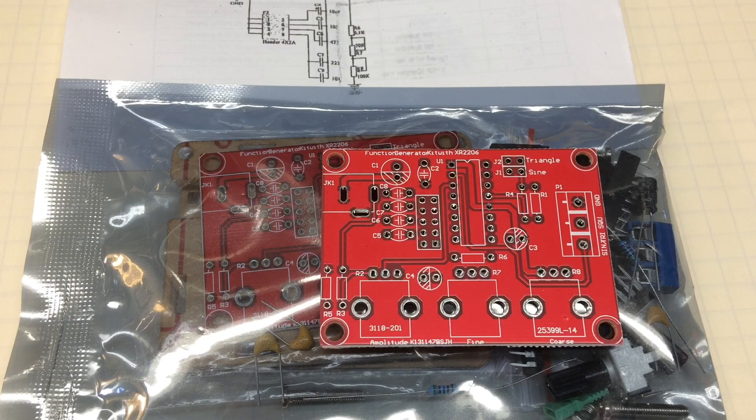Amplitude Modulation. Have you ever found yourself having a need to add amplitude modulation to one of the XR2206 function generators? Stay tuned — I'll show you a simple add-on circuit that takes just a few minutes to construct that does just that.